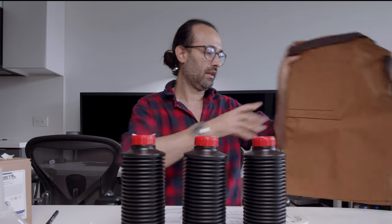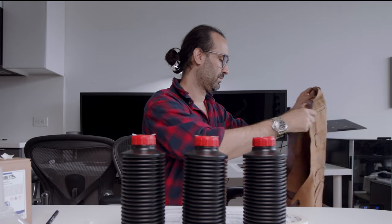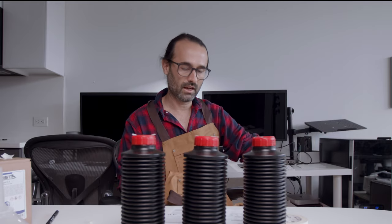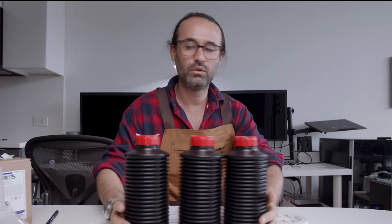I'm gonna put my protective apron — perfect for any lab work. I need something as well to protect the table. I have this cutting board so I can put everything here.